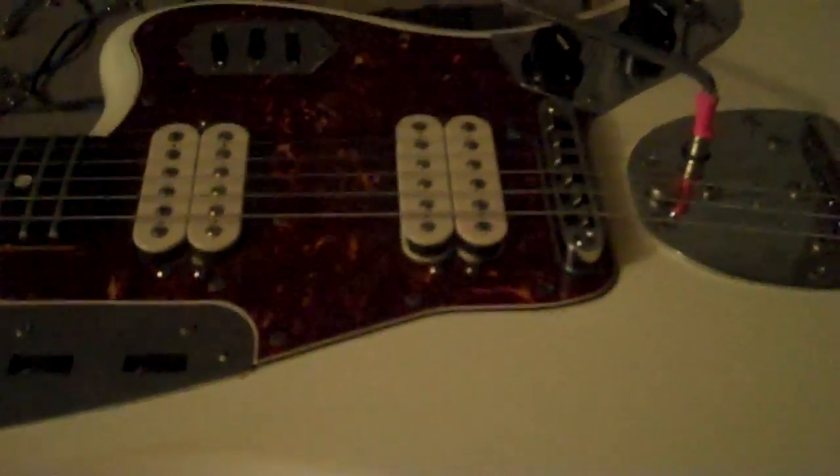Those are just a couple of things to look out for when you're getting one of these kind of guitars. Thank you guys very much, and have a good day.